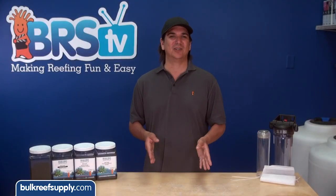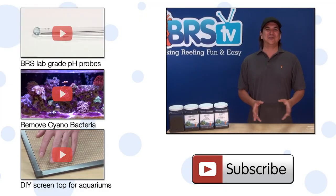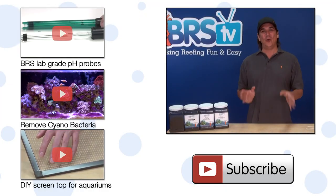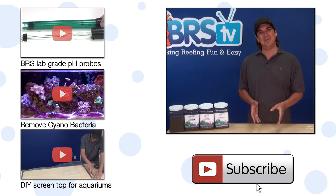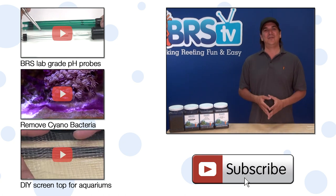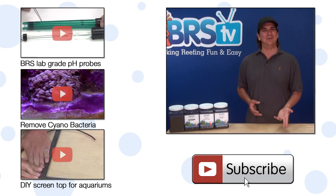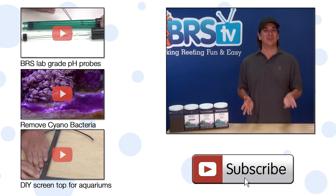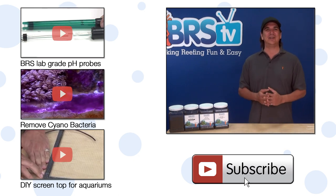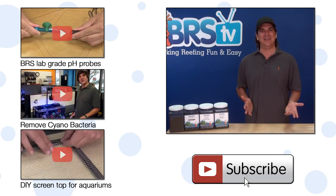We have years and years of videos we've been releasing every week and they only get better, so hit that subscribe button to make sure you don't miss out on next week's. If you can't wait, here are a few other interesting ones like what makes a pH probe lab great, a demo on the effects of red slime remover, and an oldie but goodie — how to make a screen net top. See you next week with another episode of BRStv.